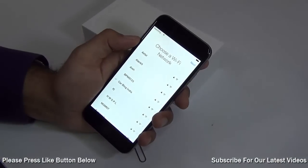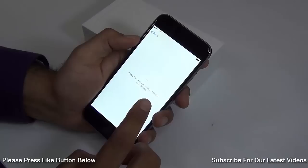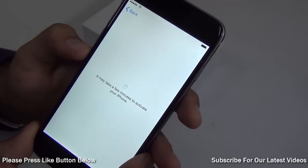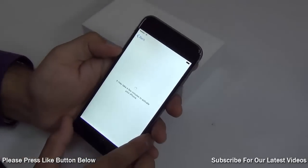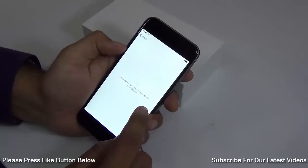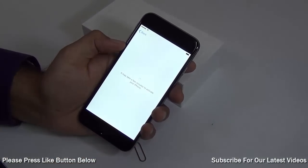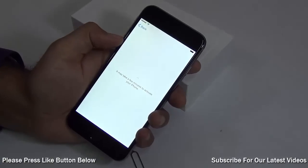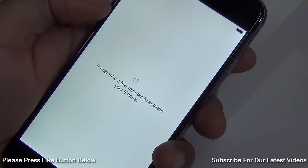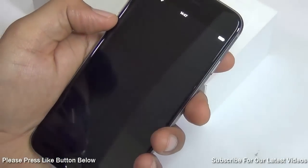Then it will show you the Wi-Fi screen. I have already connected to the Wi-Fi network. It is saying it may take a few minutes to activate your iPhone. What it is trying to do is detect the SIM card, connect with the operator, and verify if the SIM card is valid, and based on that it will activate the iPhone.